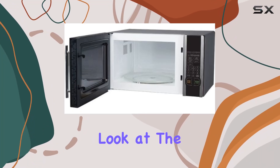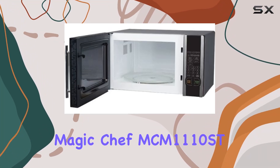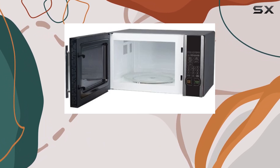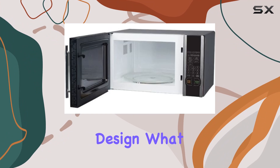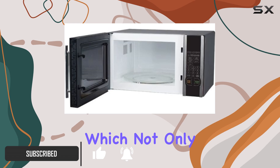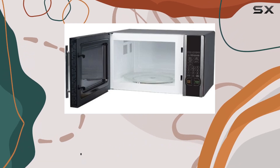Today, we're taking a closer look at the Magic Chef MCM 1110ST, a 1.1 cubic feet microwave that promises efficiency and style with its stainless steel design. What immediately catches the eye about this microwave is its sleek stainless steel finish, which not only looks clean but also fits perfectly in modern kitchens.